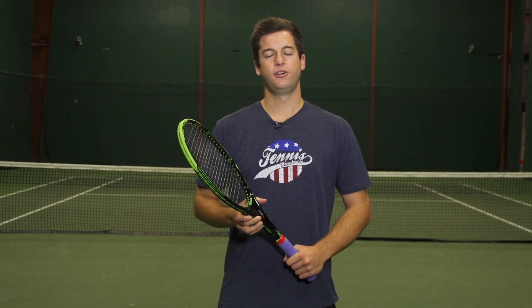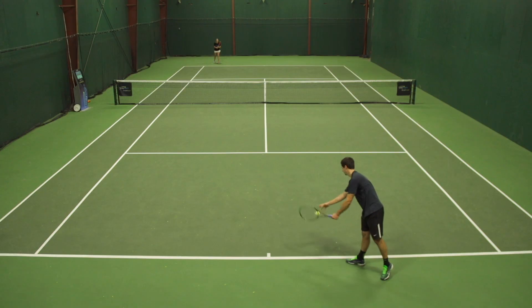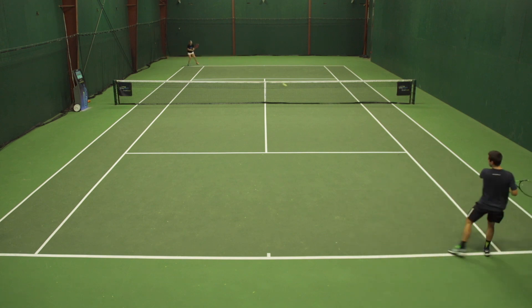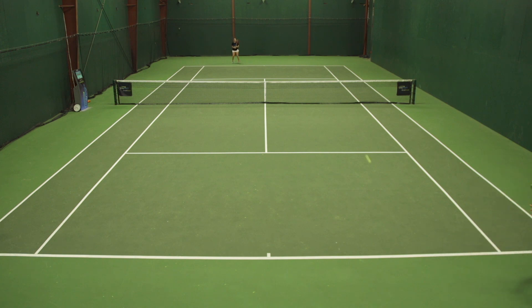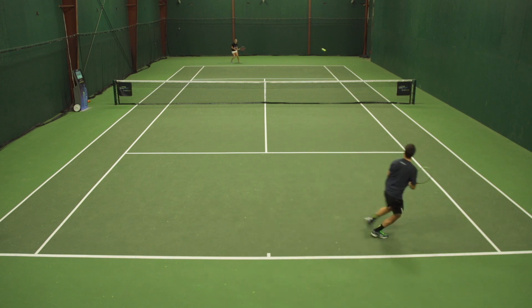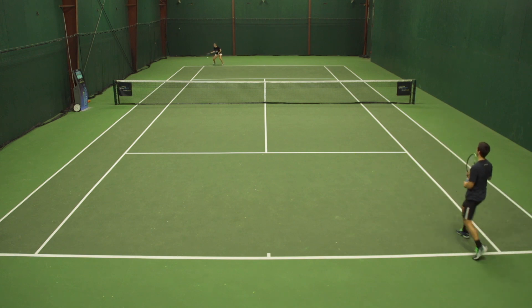For our last drill today we're going to do some serve and return cross-court points. The person serving is going to serve and only play the point out cross-court with alleys included, or if you really want to be tough on yourselves you can do it without alleys. The person serving can serve and volley or serve and stay back. The idea of this drill is to minimize your unforced errors. It's going to be hard to hit because you're only playing into that half-court cross-court, so you want to really work on good footwork, be steady with your ground strokes, and find a way to try to get that point by coming into the net or staying back. One person is going to serve four then return four, then we're going to switch sides and do the same thing again.